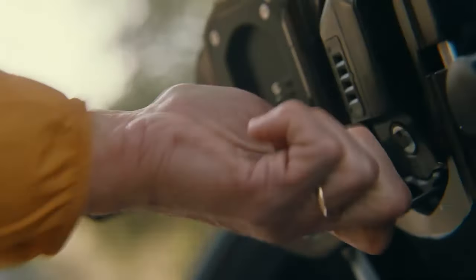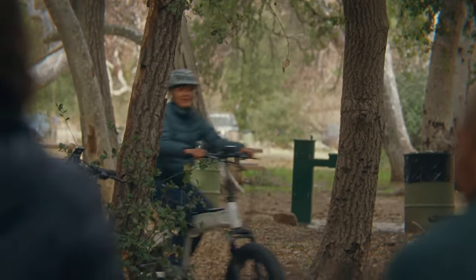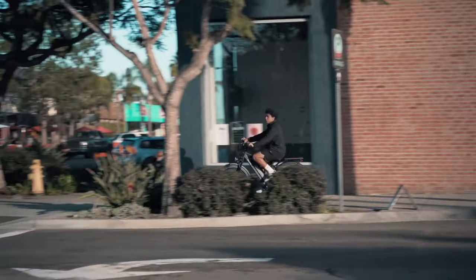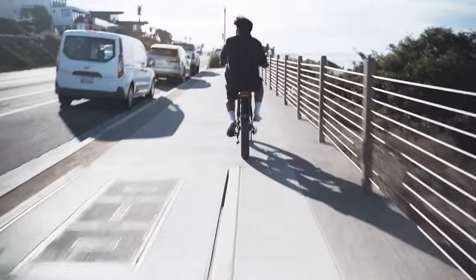Every day new e-bike models are being released that come with larger and larger battery capacities to keep up with customers' increasing demands for more and more range. But what do you do if you have an older e-bike that works perfectly fine, but the battery isn't providing enough juice for all the distance you need to cover?